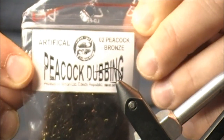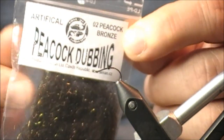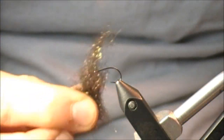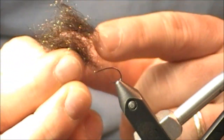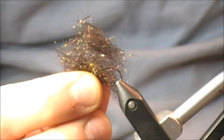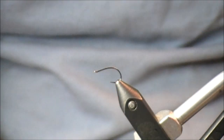The third dubbing is simply called peacock dubbing from the Czech Republic by Siman.cz — the color is peacock bronze. I got this from Performance Flies by Kevin Compton. When I pull it out, it's definitely not as loose as the previous two — there's more going on, and it almost looks like there's some additional material mixed in with all that peacock-colored shine. Kevin actually recommends a couple of things with it, and I've used it in a previous video.